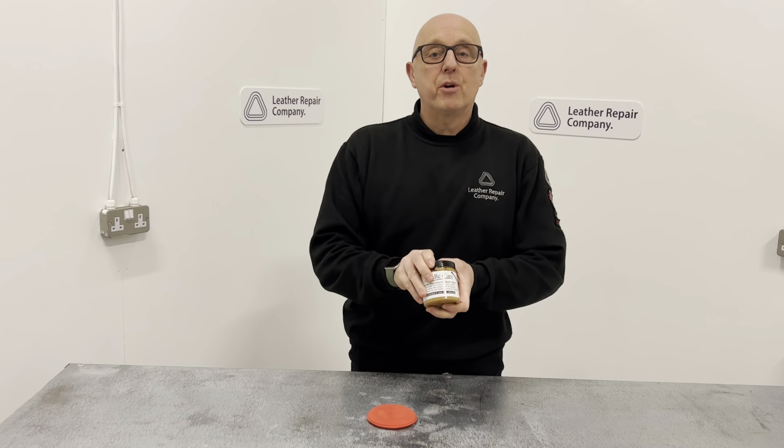For application, working in a circular motion: first of all you would need to clean the surface down with the Saddlecare Soap Cleaner. Get that cleaned down first to ensure that all the dirt, grime and grease on the surface of the saddle is completely removed. Let it dry, then wipe over with an alcohol cleaner, and then apply your Saddlecare Recolouring Balm to the surface, working in a circular motion.